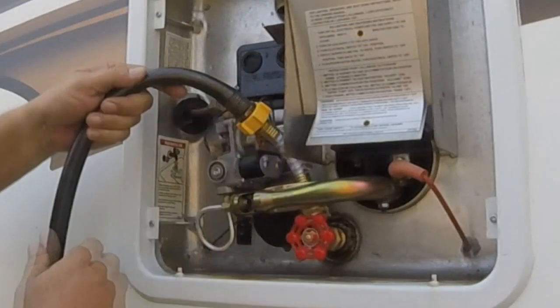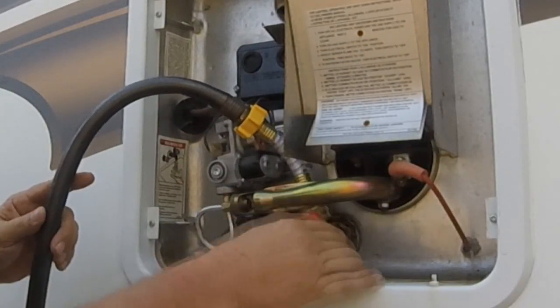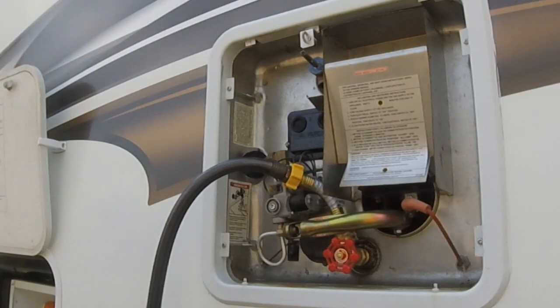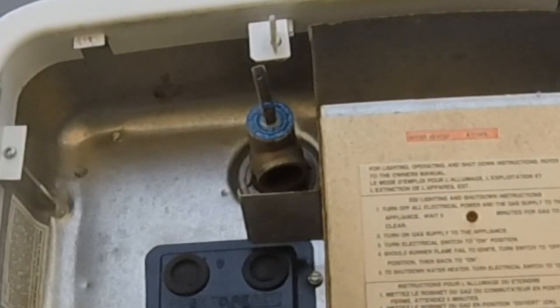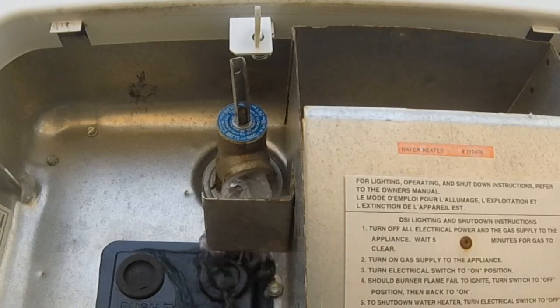Fasten the hose to it, turn on the red valve, and turn on the water to your hydrant. As it fills, you'll hear air coming out the overflow. It's going to take a few minutes because you're pumping in 10 gallons of water. Once you start seeing that water's coming out, shut off the red valve.